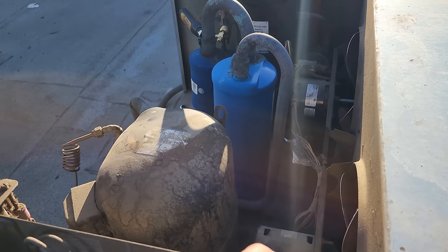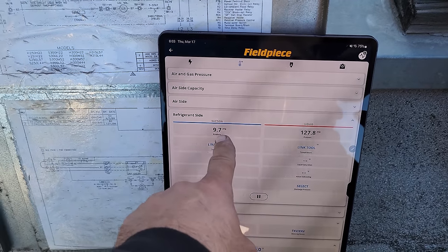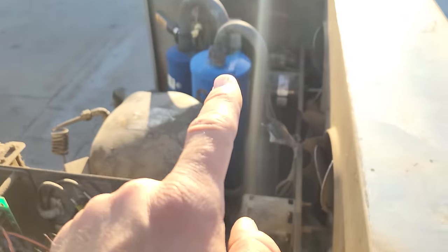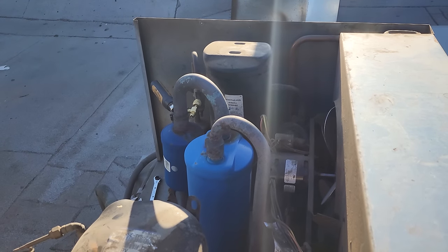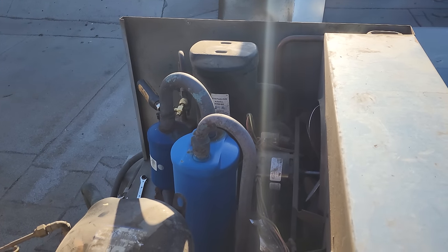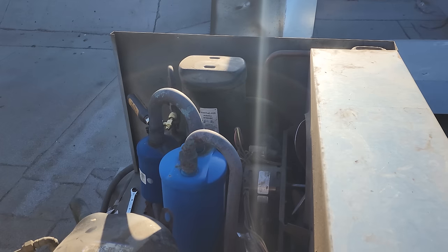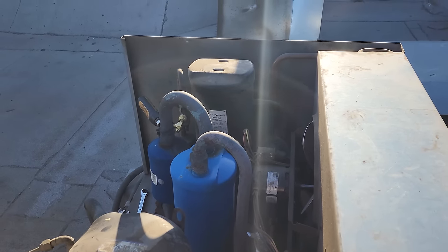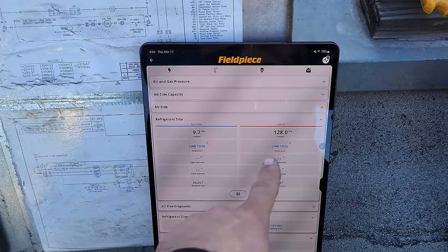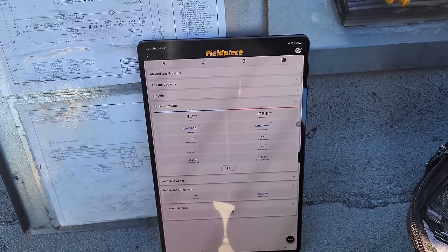The system has refrigerant on the high side. With 127 PSI on the high side, if the system was open that would equalize on the low side and activate the compressor. Clearly that refrigerant is being held back somewhere on the liquid line — it comes out of the receiver, goes downstairs, and there's a liquid line solenoid valve in the way. That valve opens and closes based on the temperature controller. This indicates the solenoid valve is more than likely closing and not allowing high side pressure to come back to the low side. We need to go downstairs and evaluate that temperature controller and solenoid valve.